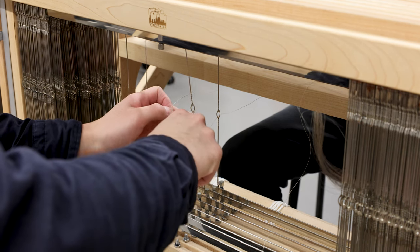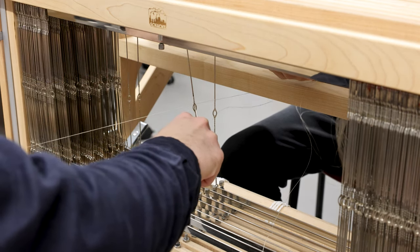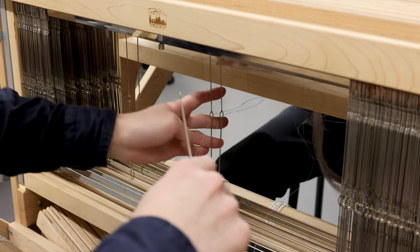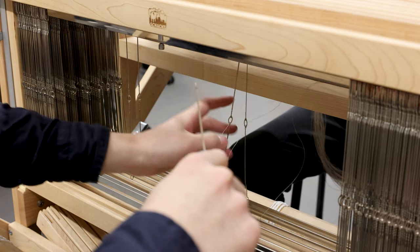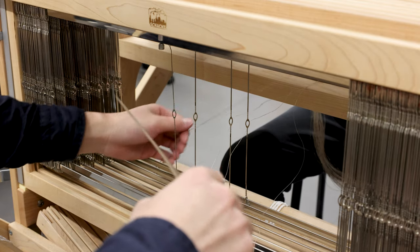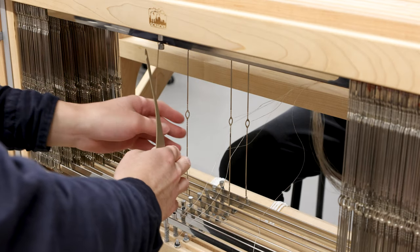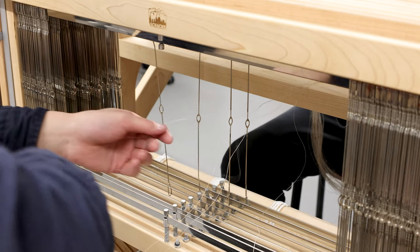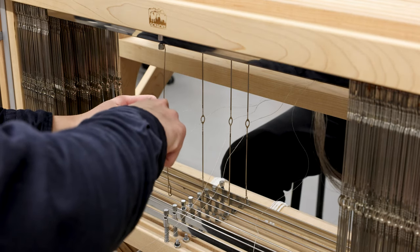This is the tool used to pull the yarn through the heddle — use the thinner end of the tool, put it through the heddle, then use the hook to put the yarn through it. Leave the warp on the roller in the back. Do the same for the second yarn. After finishing, the person on the other side puts the next 2 warps through the reed, and I pick them up and put them through heddles on shafts 3 and 4.